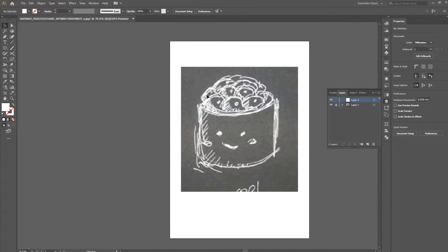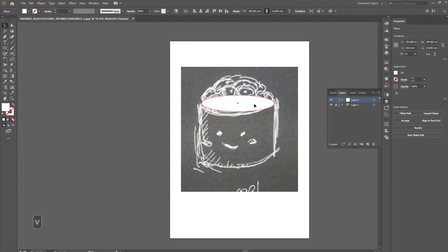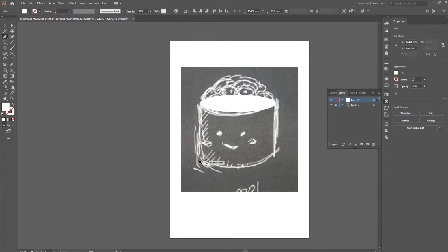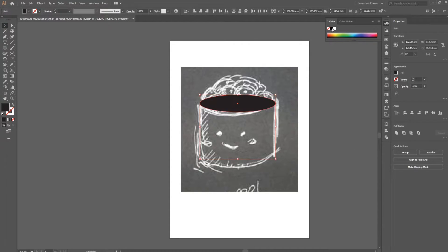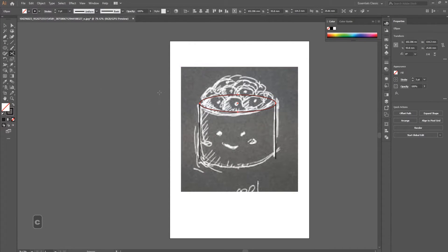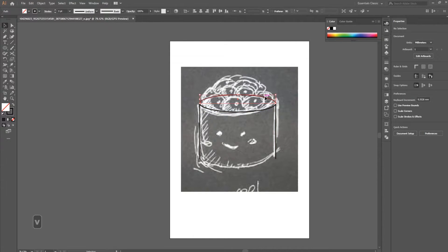The shape is basically an oval on top, two lines, and another oval on the bottom — that's exactly what we're going to create. Draw an oval and try to match it as best you can, but if it doesn't match perfectly that's totally okay. Scale it a little, draw the two lines down, make sure the upper circle is deselected so you don't modify those points, then copy the bottom oval over. We'll make it black with a visible stroke.